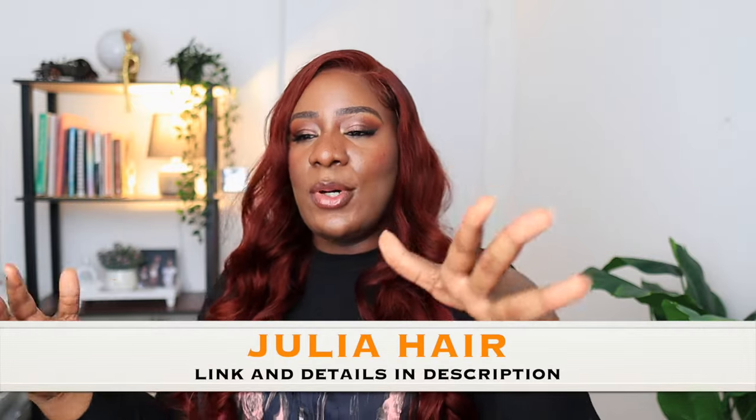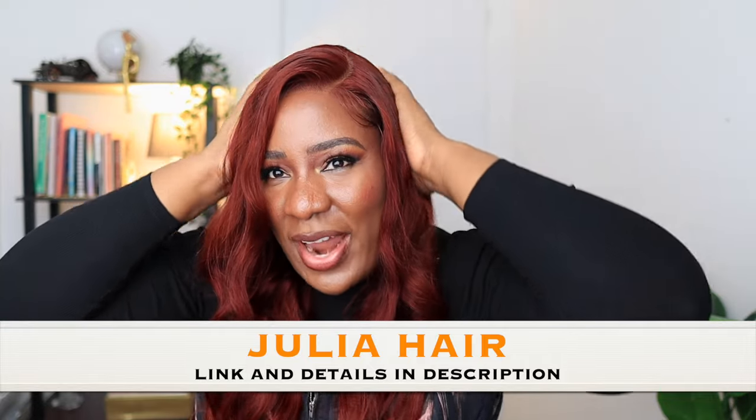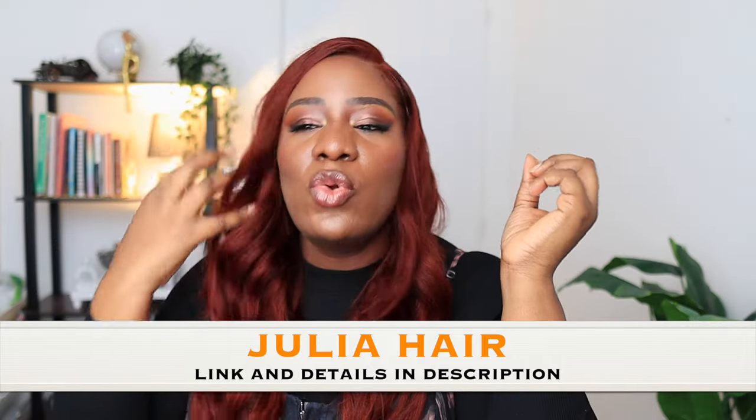You can get it in a longer or shorter length. I actually like this length for my height — this length is 24 inches. If you want shorter, you can go for 20 or 22, or go longer, but this is the perfect length for me. I also love the quality: colored wigs tend to not have good quality because they've been bleached and colored, but this one looks and feels very nice — it's not shedding, it doesn't look dry or brittle. Let me know your thoughts in the comment section. Thank you so much for watching, and I'll see you all in my next video — bye guys!